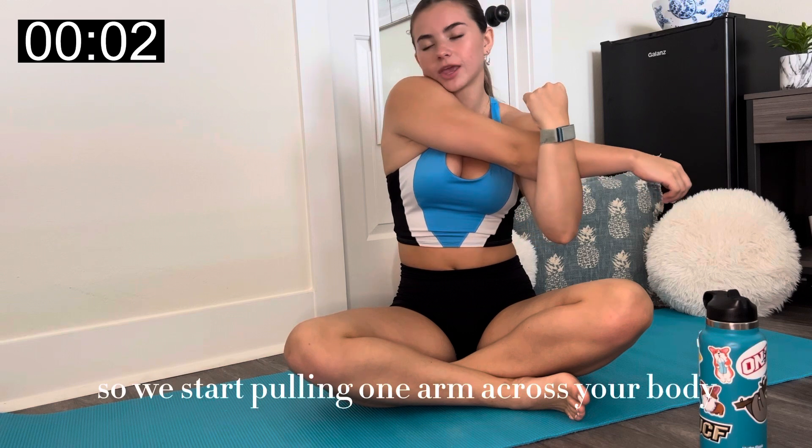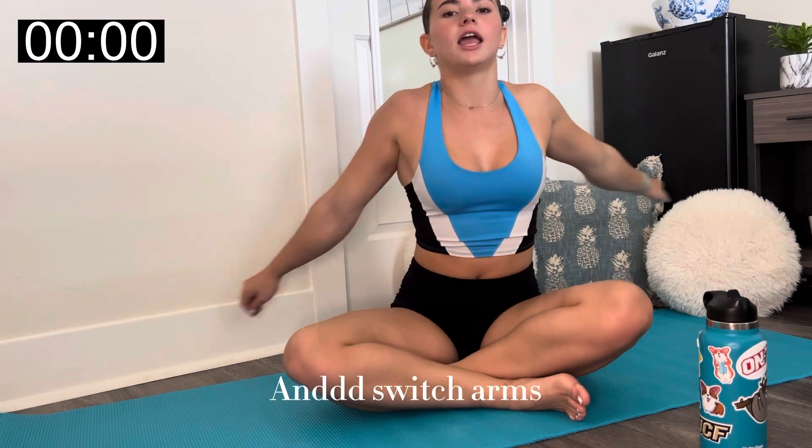We start by pulling one arm across your body. Hold it for about 10 seconds, then switch your arms.